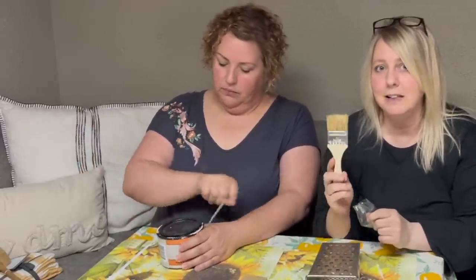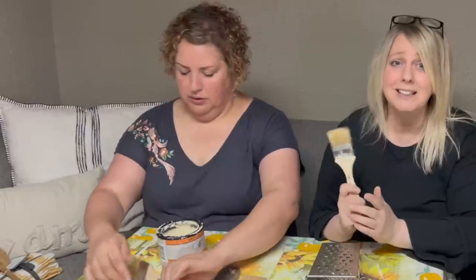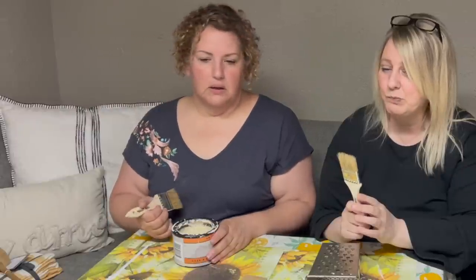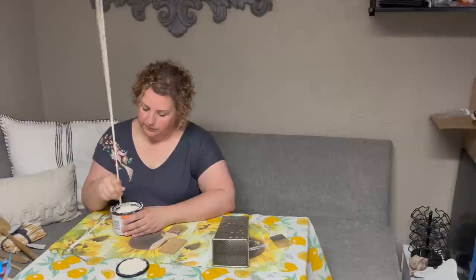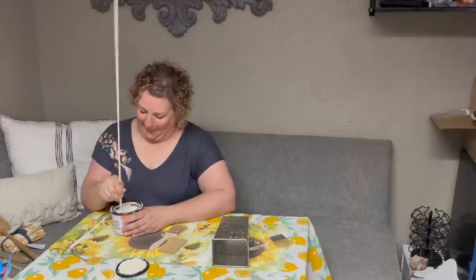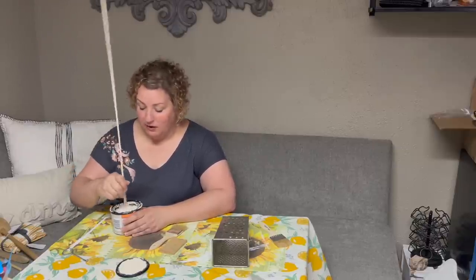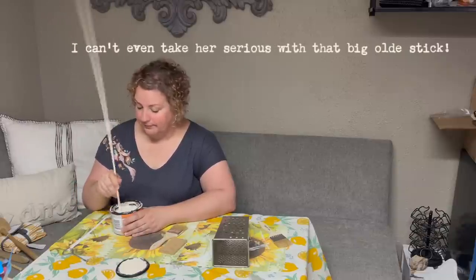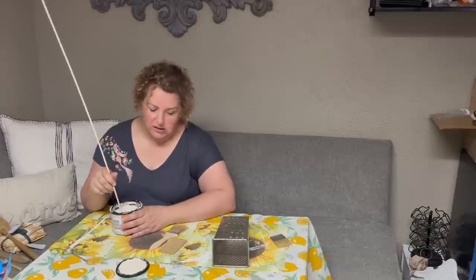I know you guys give me a lot of hard time about my brushes, but I really love these chip brushes. They're cheap and I really can afford to go bad. I gave Jenny this big dowel rod to stir this up — we're going to use it on another project but I didn't have anything else. Use what you have. Done is better than perfect, but everything always turns out perfect here.